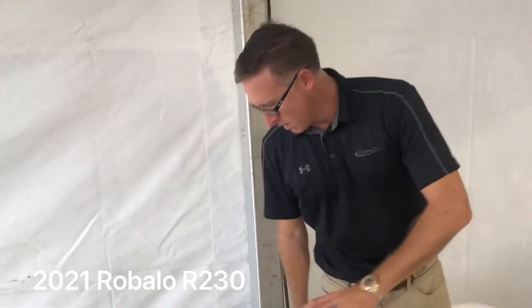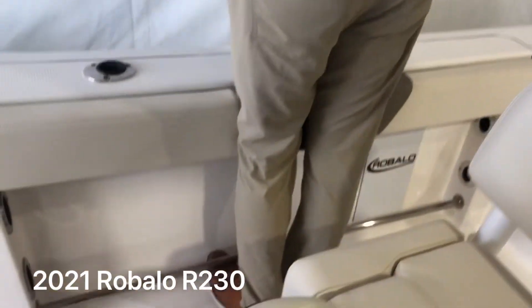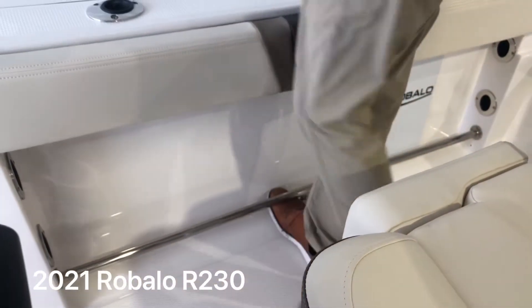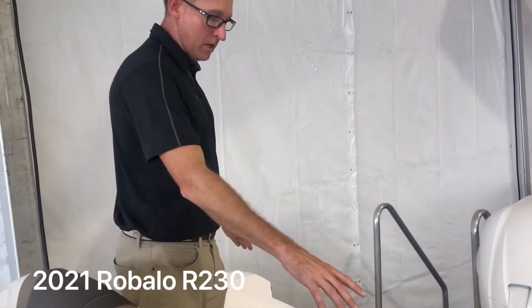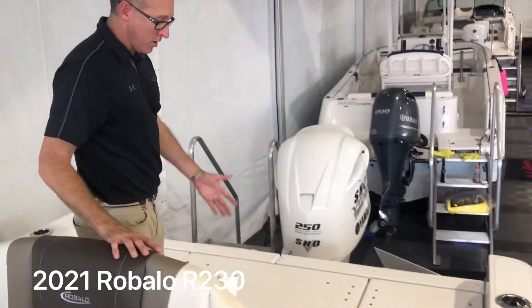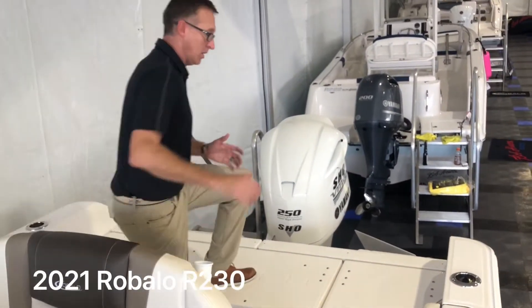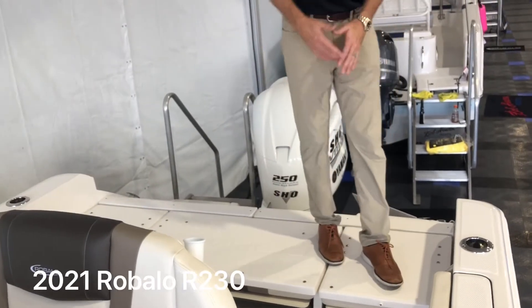You've got horizontal rod storage on the side, as well as the new tow rails we added for 2021. Lots of fishing space back here. One thing really unique — most brands have a seat, but what most don't do is have the seats fold away for fishing. So you've got an elevated casting deck off the back of the boat, which protects the upholstery and means you don't have to remove the cushions.